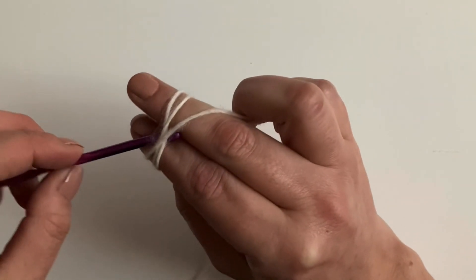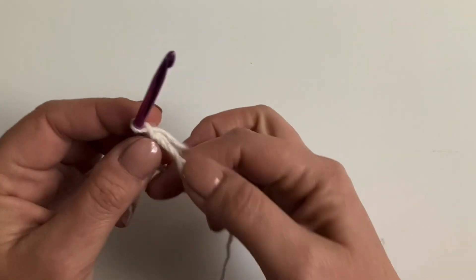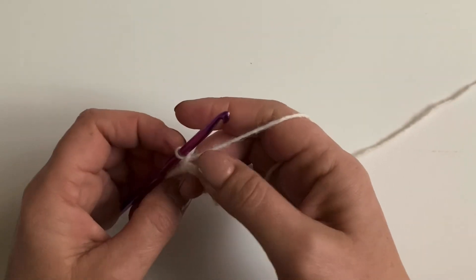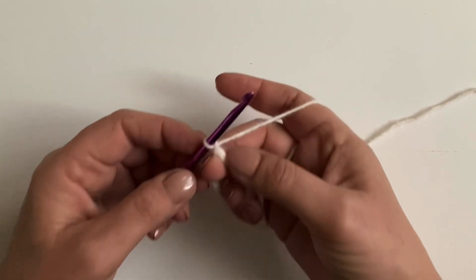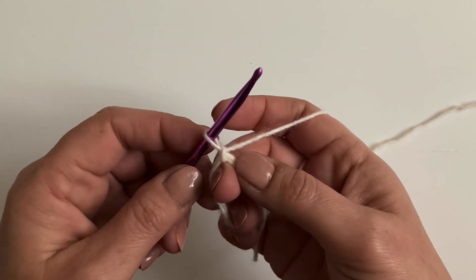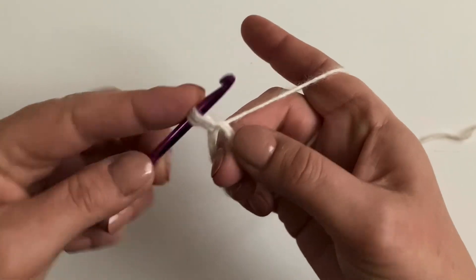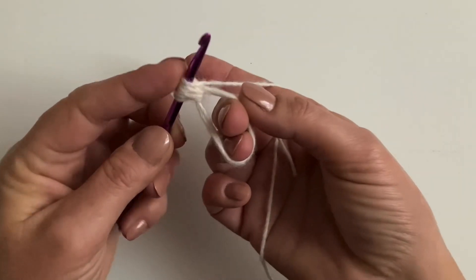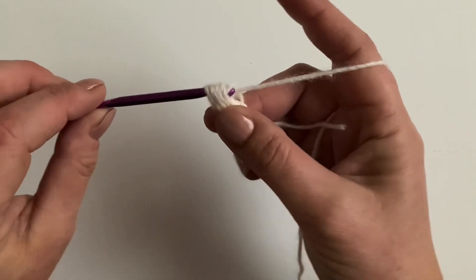To begin, make a double magic circle using a four millimeter hook and chain one. For round one we're going to make four puff stitches using three loops on each puff stitch with a chain four space between each stitch. To make the first puff stitch, pull that chain up to the height of a US double, UK treble. Yarn over, go into the magic circle, pull through — that's once. Yarn over, go in, pull through — that's twice. Yarn over, go in, pull through — three times, then yarn over and pull through all those loops.